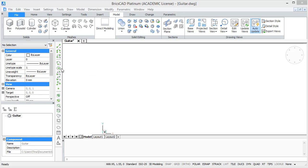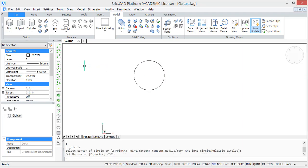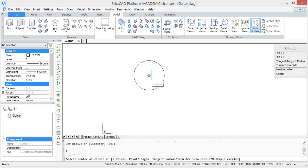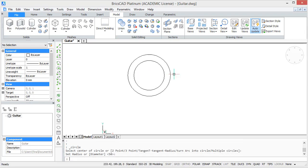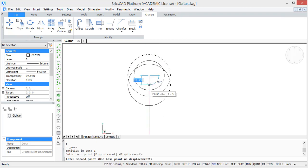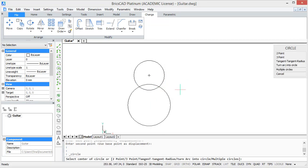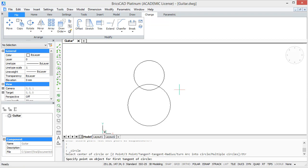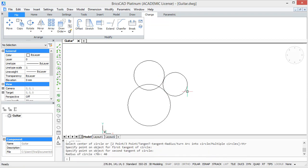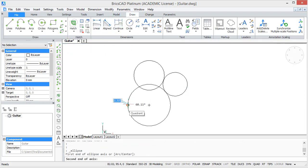First we will make a 2D drawing of the body. For this, draw a circle with a radius of 50 units and another with a radius of 70 units. Then move the bigger circle 100 units downwards. After this, select the circle command and type in TTR. Select the first circle and second circle and type in a radius of 40.